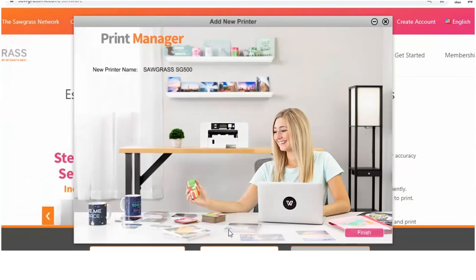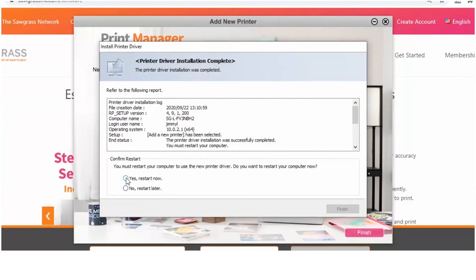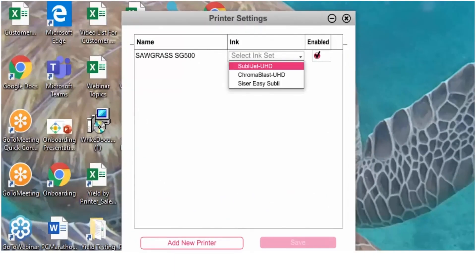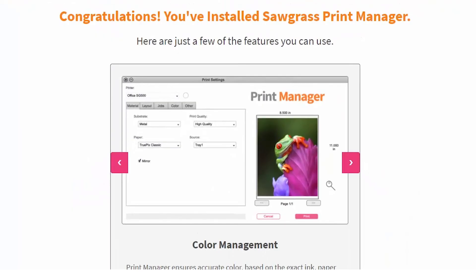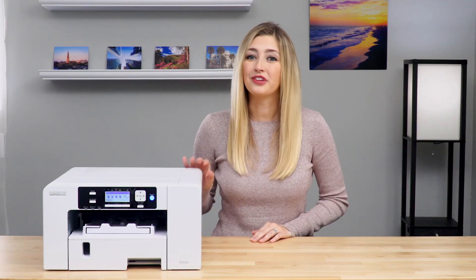Restart your computer. When your computer starts back up again, select the inks you have for your printer and click Save. On the final screen, click Yes and your Sawgrass Print Manager is officially installed. Now your printer is set up and ready to use. If you have any questions, be sure to check out our knowledge base at support.sawgrassinc.com.